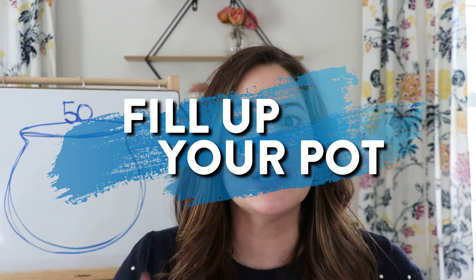Hi everyone, it's Mrs. Jones and welcome back to Learn at Home with Mrs. Jones. Today is St. Patrick's Day when I'm filming this video, so I wanted to share a fun addition activity that we can play called Fill Up Your Pot.